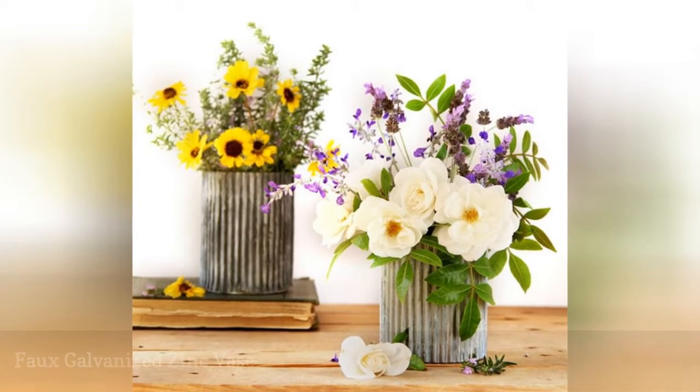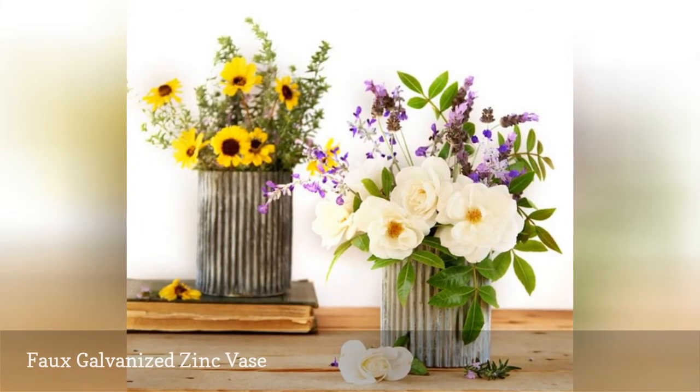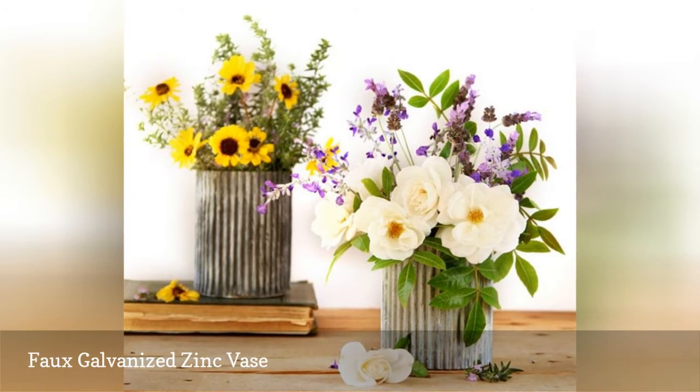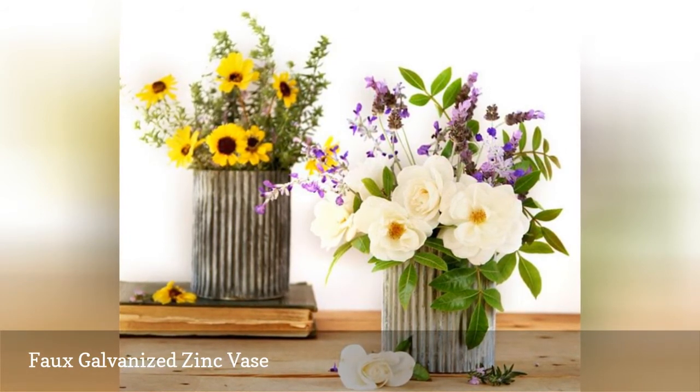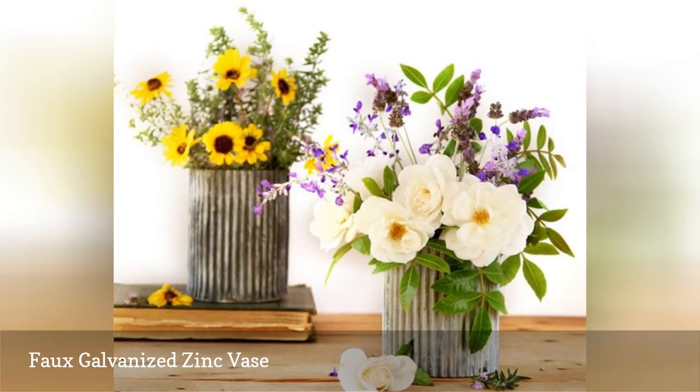Give your wedding a high-end vintage vibe with these faux galvanized zinc vases. It's a very cheap wedding centerpiece because all it uses is paint and cardboard, but the outcome looks like something you would see in a high-end magazine.